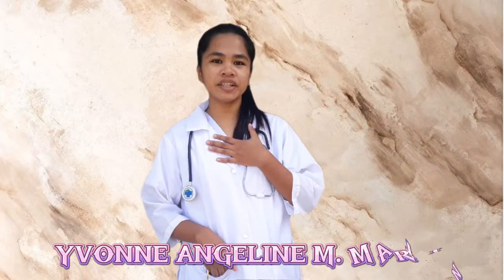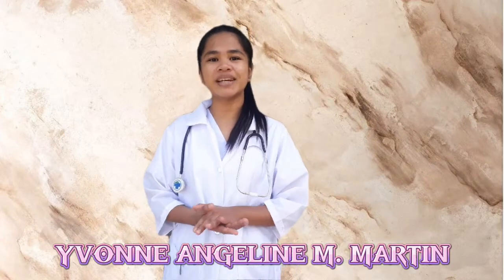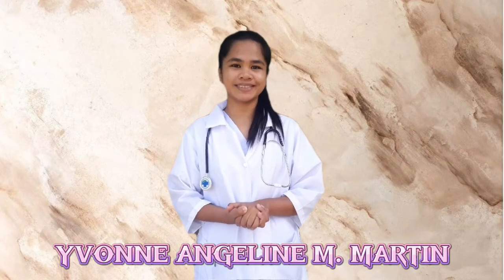Good day everyone! I'm Yvonne Martine, and for today's video I will be demonstrating the cranial nerve assessment. Before doing this, there are things to do.